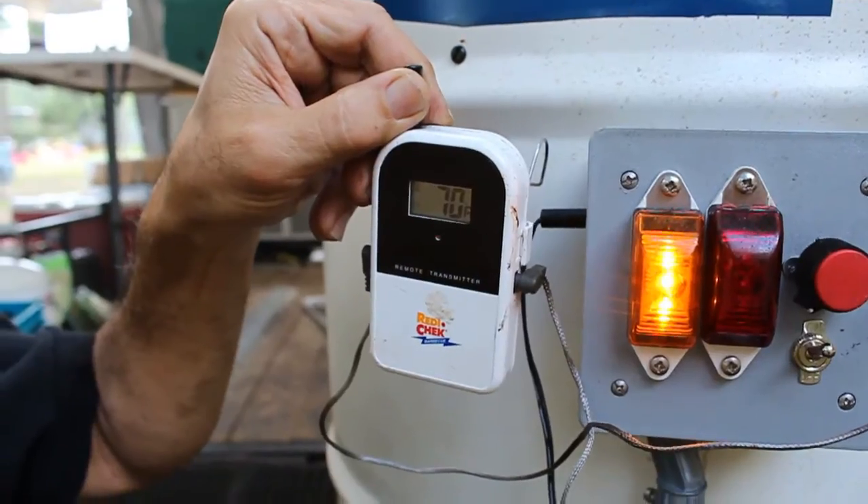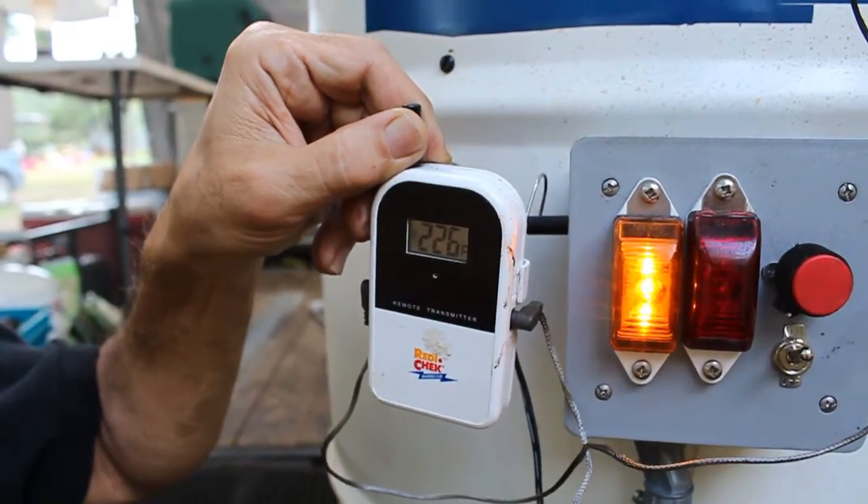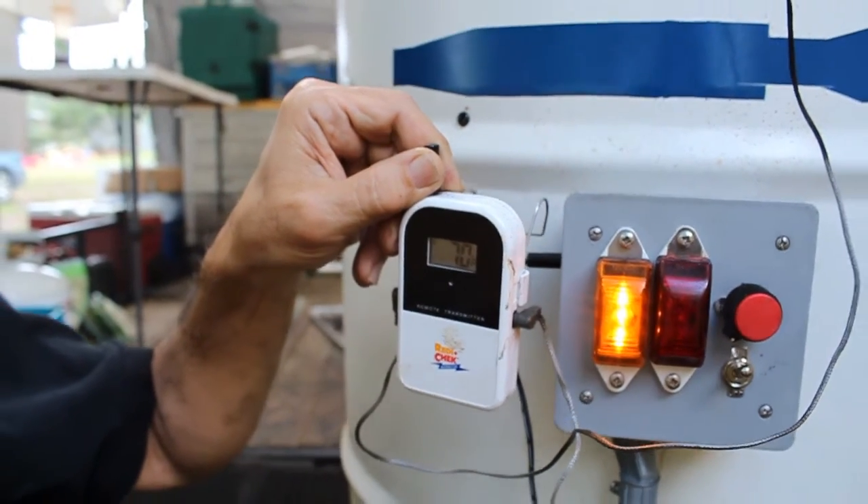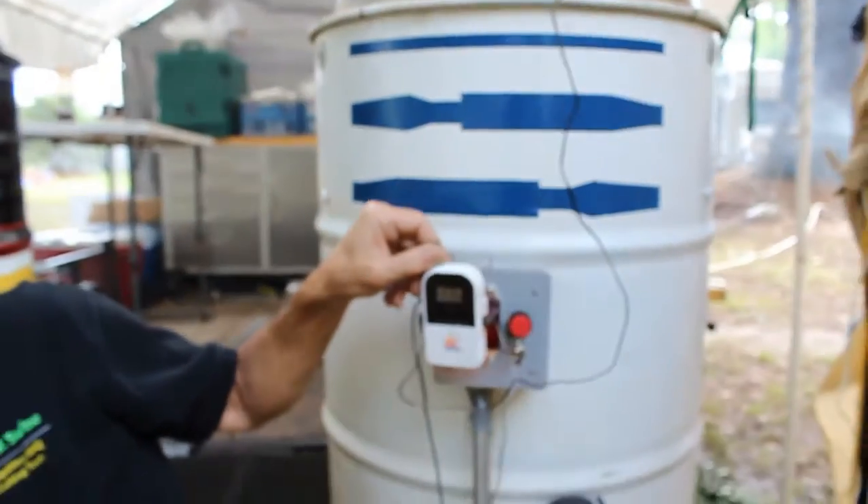Once it reaches its set temperature, it turns off just like any oven would, and it'll sit there for several hours. These units are extremely efficient. They'll run on about 15 to 16 pounds of charcoal all night, which is kind of nice when you're sitting out here at a barbecue because you can actually do a little bit of sleeping.